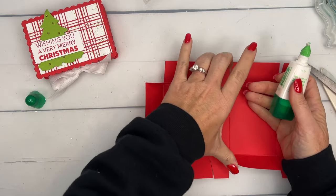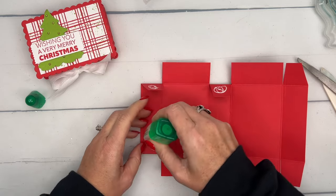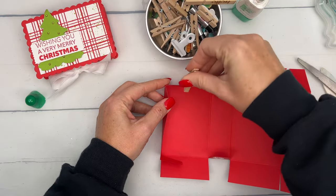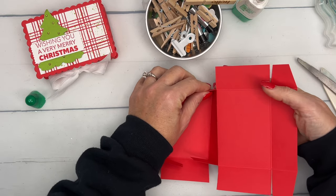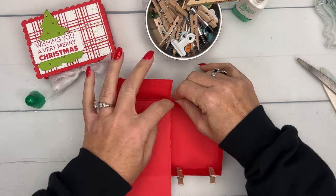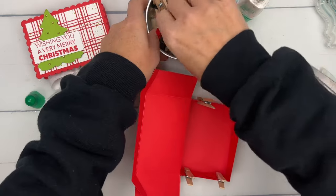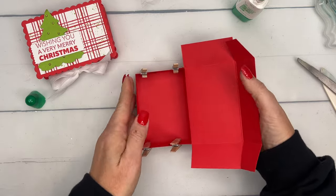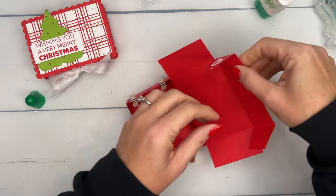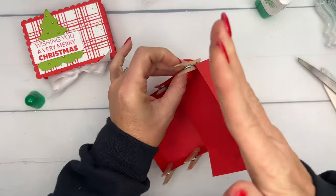We're going to put glue on the outside of the four tabs and glue them right into the side. Fold it up — I have a bucket of clothespins to hold my boxes closed. I live in a pretty humid climate so liquid glue is my preference; it works better than anything else here, but depending on where you live you can use tear and tape, Stampin' Seal Plus, or whatever you prefer. Do the same with the remaining two tabs, making sure your edges are flush and square.